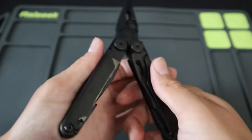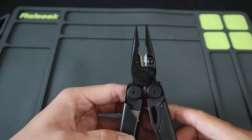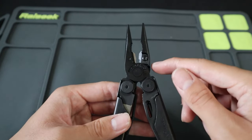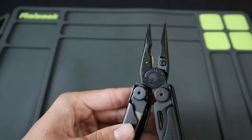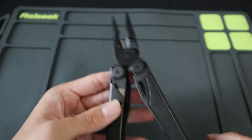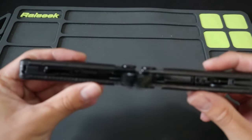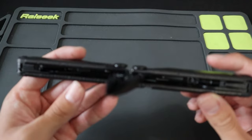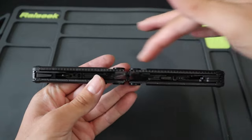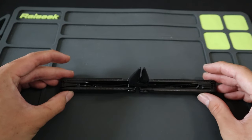Moving on to the inside of the tool, we'll start with the flagship tool of all Leatherman tools: the pliers. Of course, you get both regular and needle nose pliers, and you also have both hard and regular wire cutters that are replaceable — the replaceable wire cutters being the latest upgrade to the Wave series, which is a really nice touch. On the handles of the pliers is a ruler, both in inches and centimeters. It's a little hard to pick up on camera, but you can use it as a ruler in a pinch.